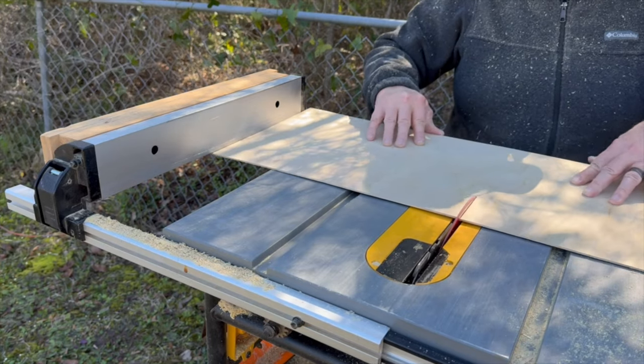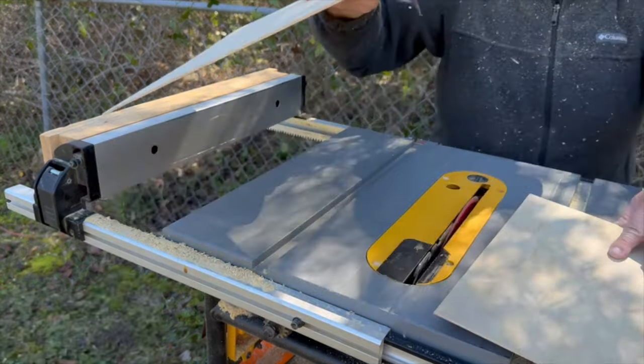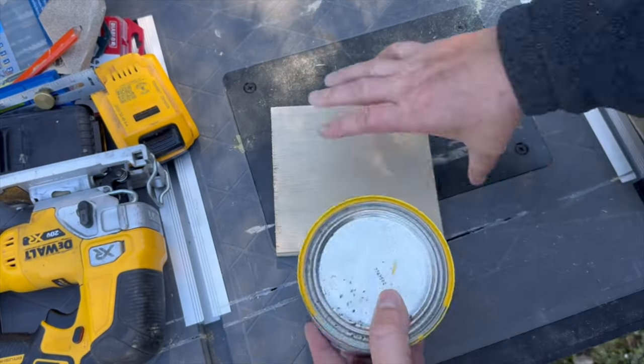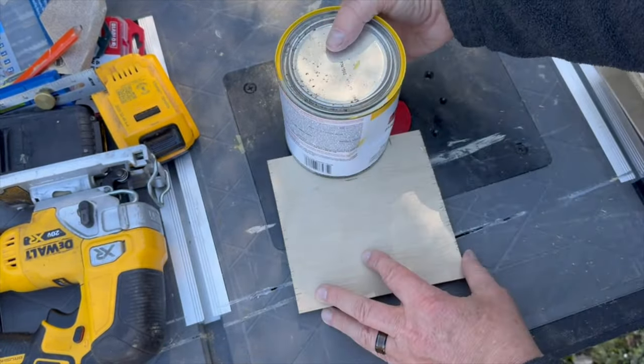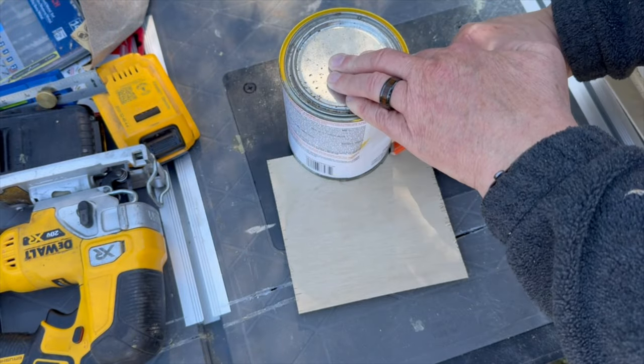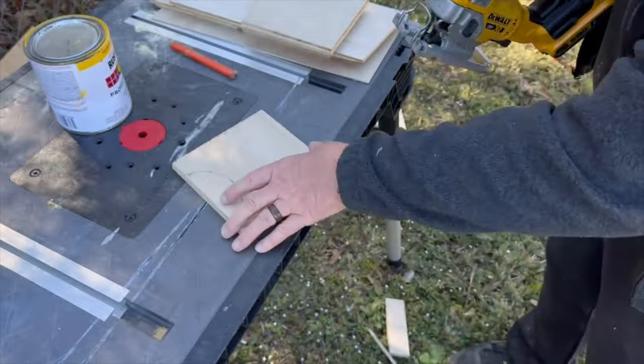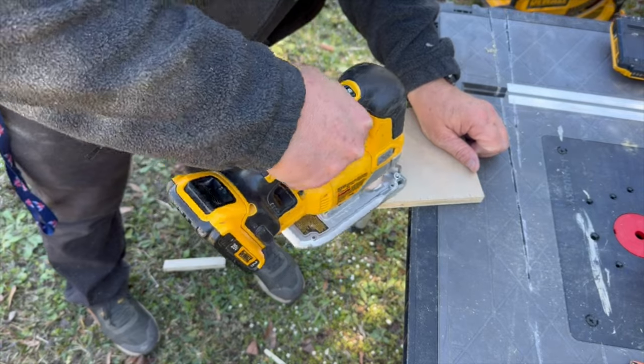Last but not least, I cut down some 1/8-inch plywood for the top. A feature I liked about Steve's plans were the cutouts on each side creating little feet for the cajon, so I decided to add those to mine also.